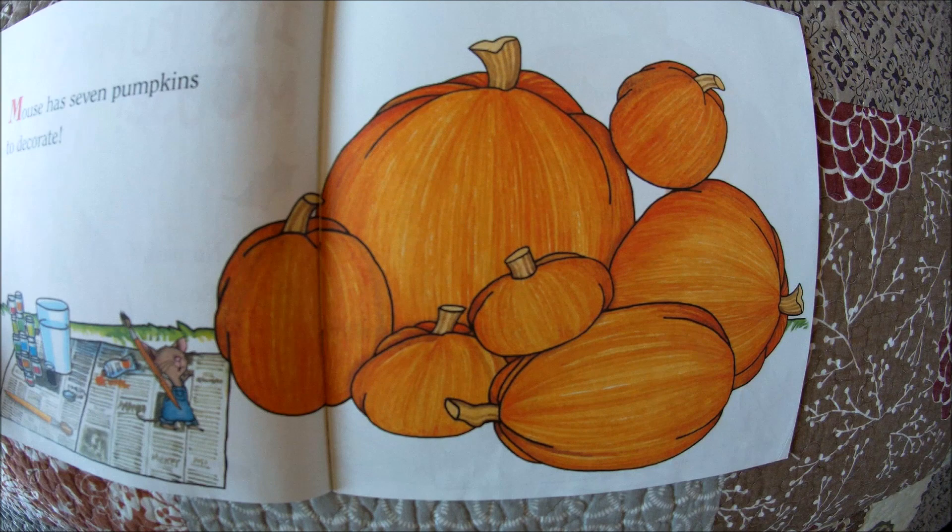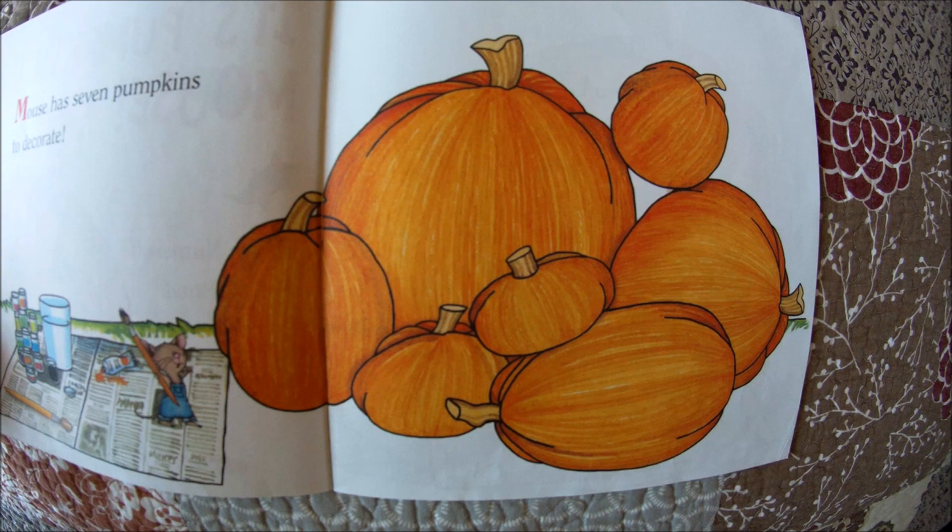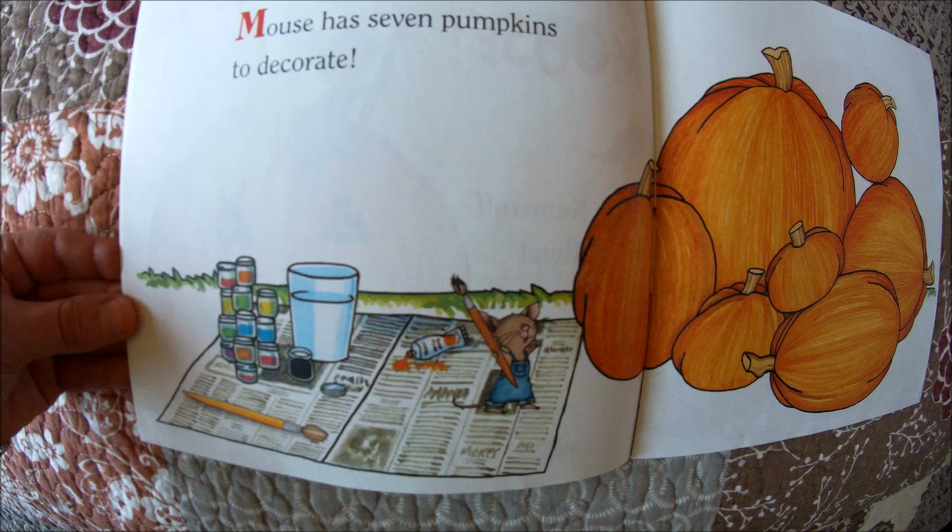It looks like Mouse has large pumpkins. Can you see a large pumpkin? Yes, that is a large pumpkin. And small pumpkins — can you find a small pumpkin? Yes, that's a small pumpkin. And Mouse even has medium-sized pumpkins. Do you see a medium-sized pumpkin? Yes, right there.